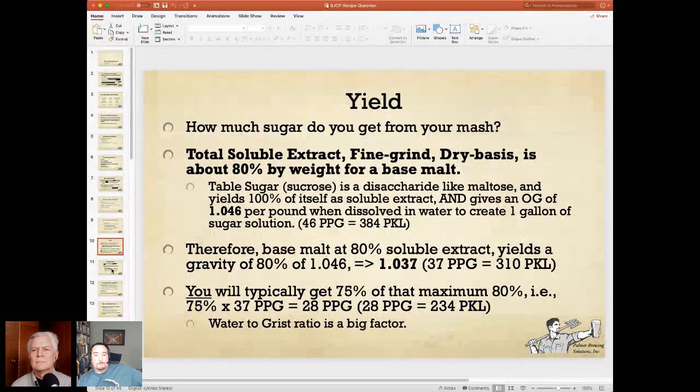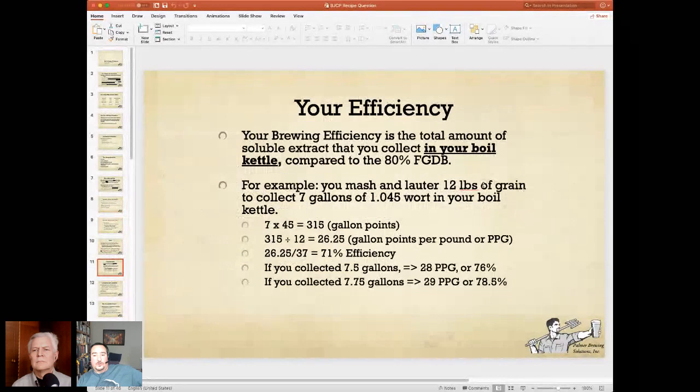Here's some math to give you an idea of how sensitive this is to volume measurements. Let's say you mash and lauter 12 pounds of grain to collect 7 gallons of 1045. That's 315 points. 315 divided by 12 pounds equals 26.25 points per pound per gallon — that's 71% brewhouse efficiency. If you had collected 7.5 gallons, that would raise your efficiency to about 76%. If you had collected even more, you'd be up to 78%. I want you to understand how sensitive your efficiency rating is to the amount of wort and how accurately you measure that in your boiling kettle.